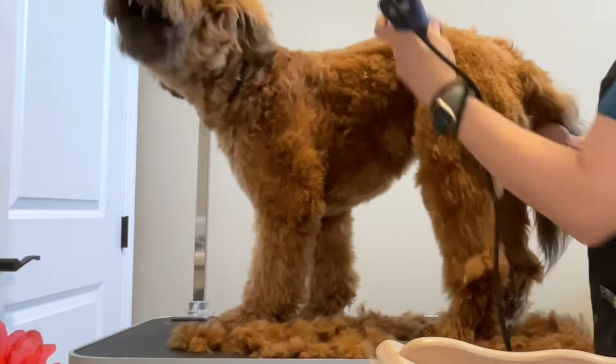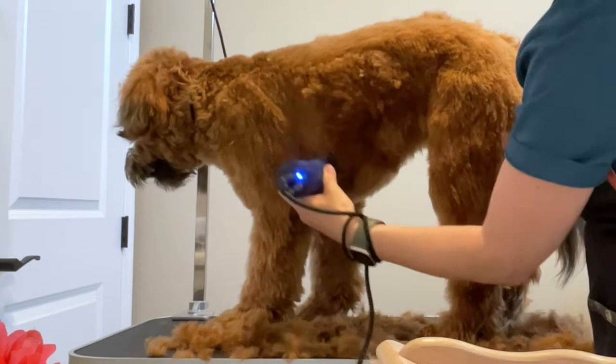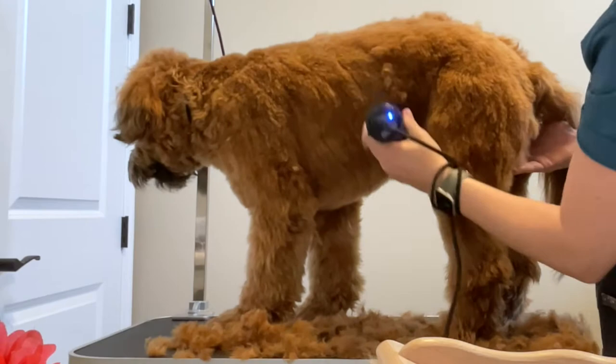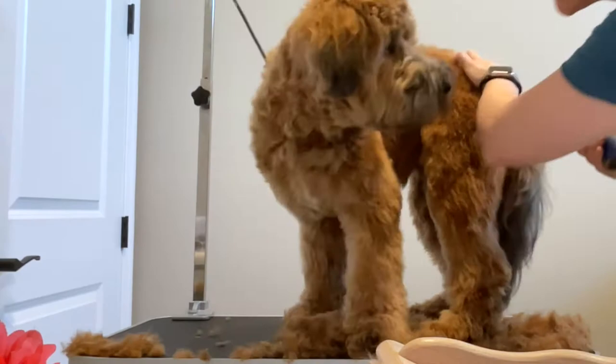I'm going to give a close up on what to do with the feet in a minute. You can see I'm just kind of going down to the ankle and then I stop, because I do the bottom of the ankles and the front legs in a separate way. I'm just following that hair, going down the rib cage and down the belly. Now I'm going to pull that arm kind of straight forward and do underneath her armpit and come back towards the belly.